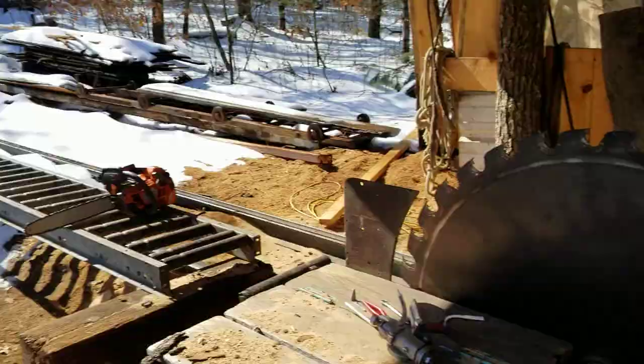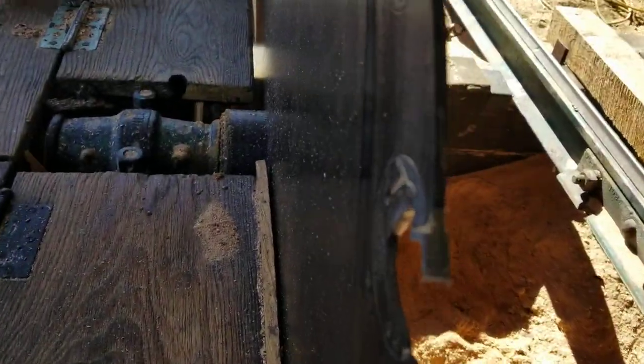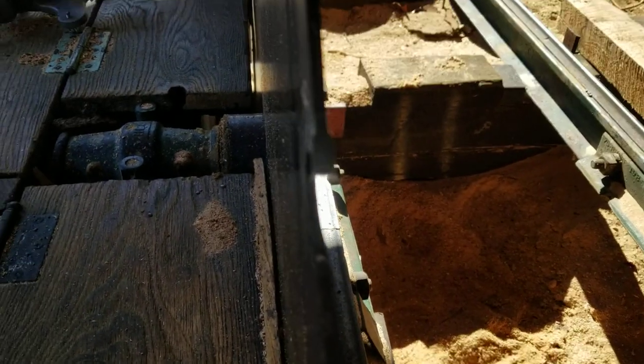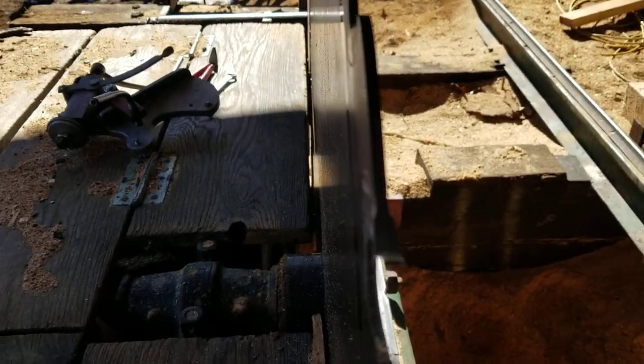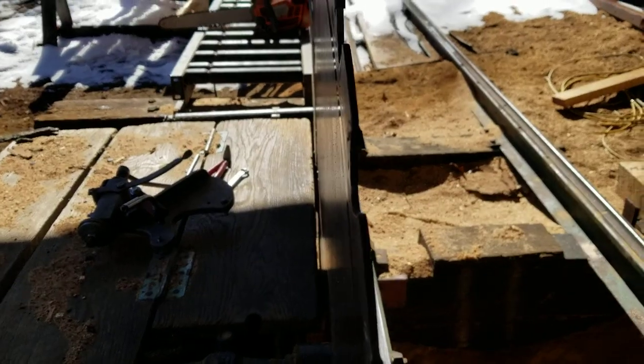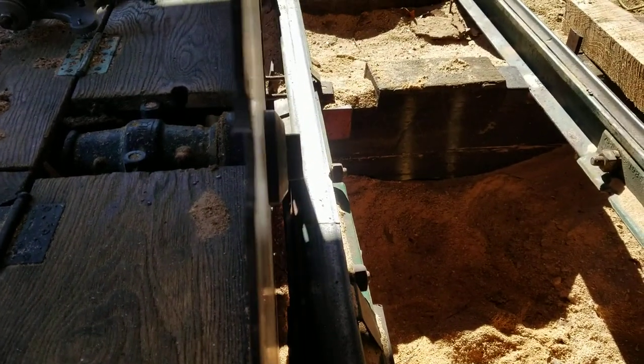I'll show you what it leaves. So when you're filing — I don't know if it'll zoom in — it leaves the little shavings on the tooth. After you make a cut or two, they seem to be all gone.